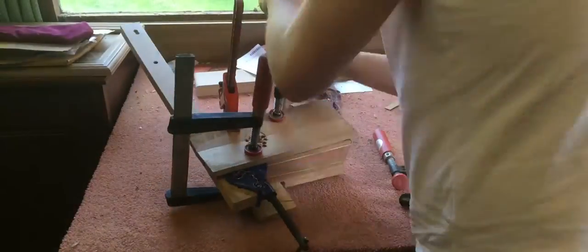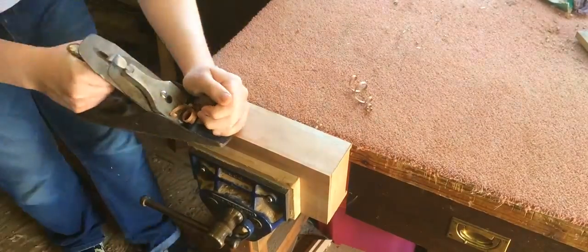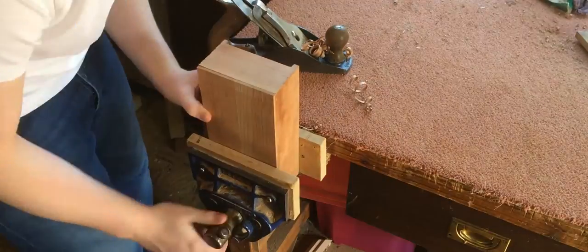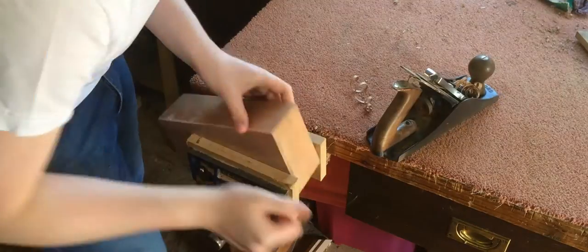The next day I removed the clamps. Using a plane I made sure the bottom was flush. Unfortunately when I was cleaning the box up a tiny bit fell off and I couldn't find the piece.